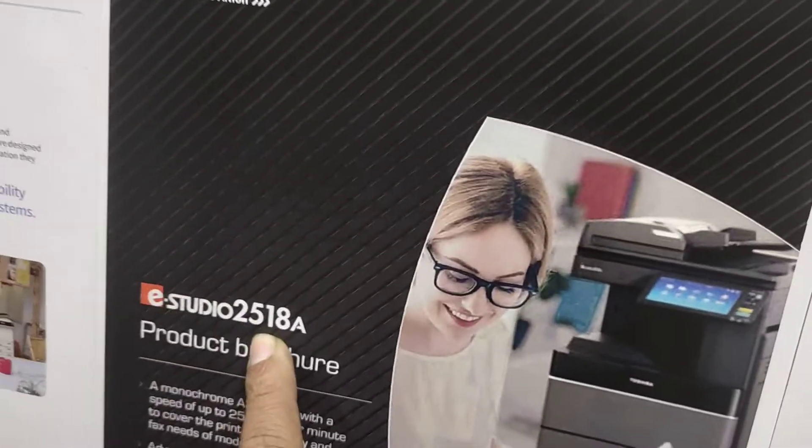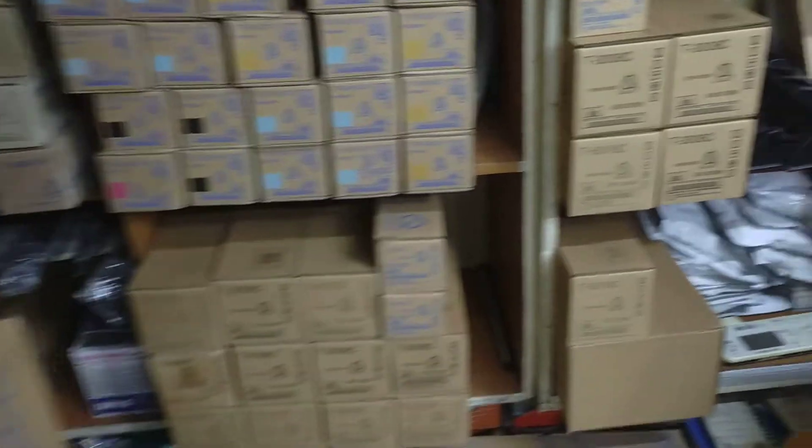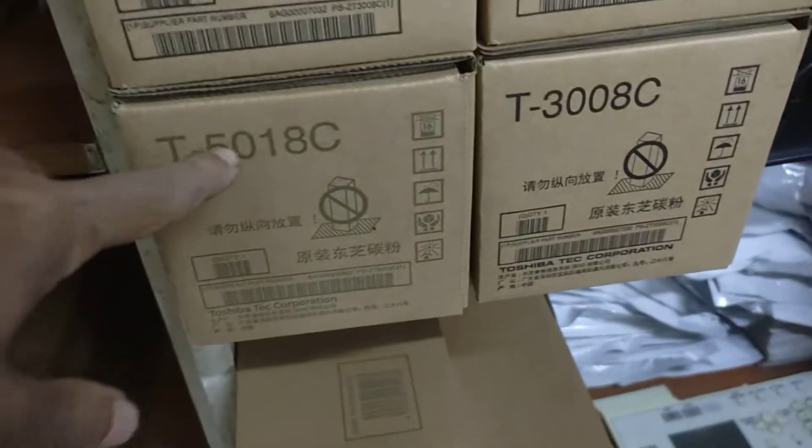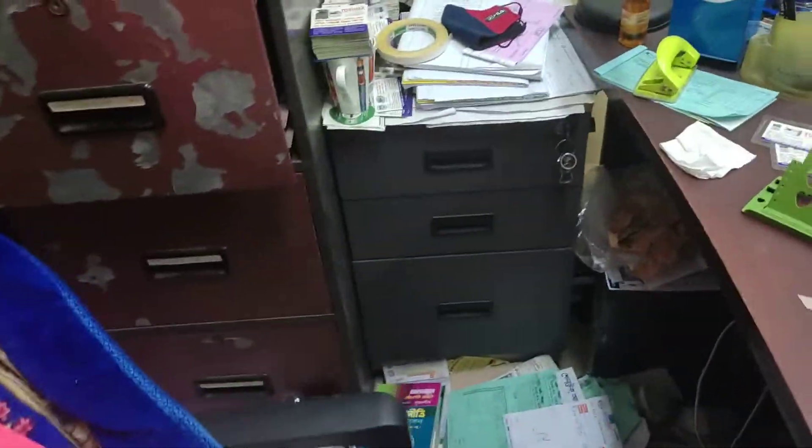The machine has a toner, and the toner system is working with a good charge system.